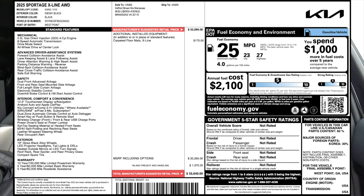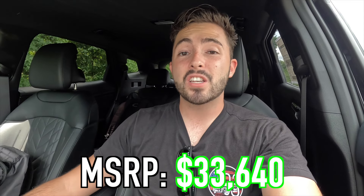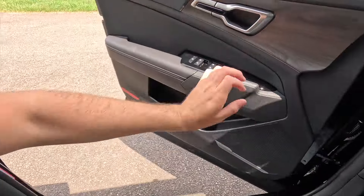Throwing the entire window sticker on screen — the only option on this vehicle is the $175 carpeted floor mats. The MSRP of this particular 2025 Sportage X-Line as specced is $33,640. This is actually very nicely equipped for the money. I love the gloss black exterior look — I just wish it had smart cruise control, which is available on every Sportage trim above the EX and X-Line.